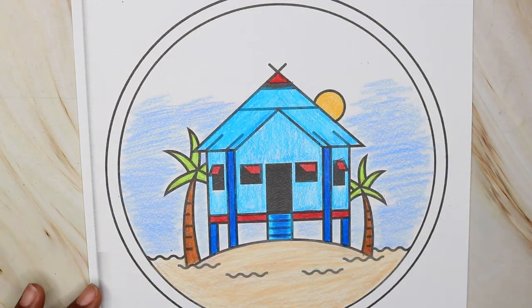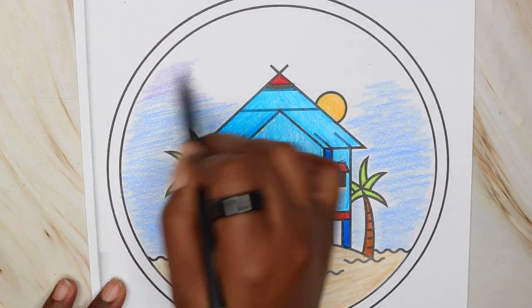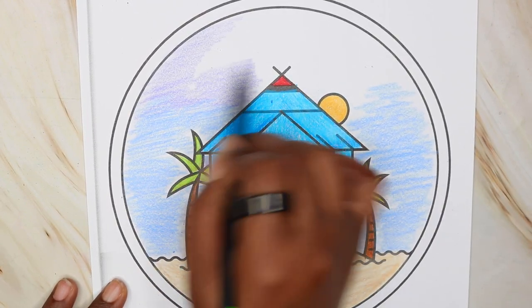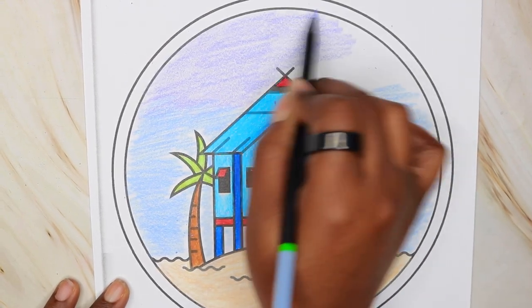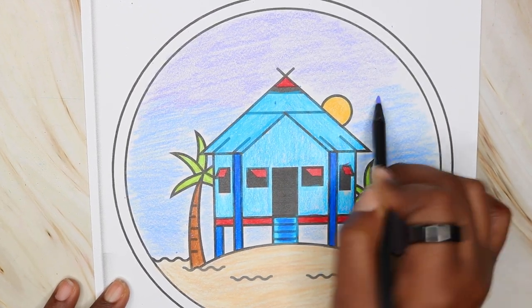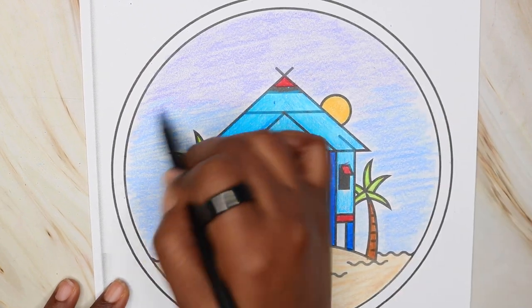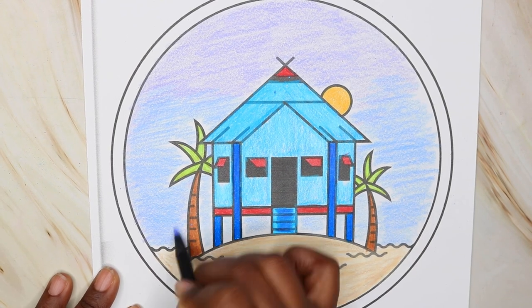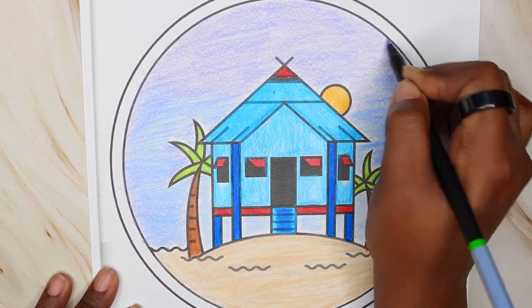First time I had the lead break on me, but that's not bad.